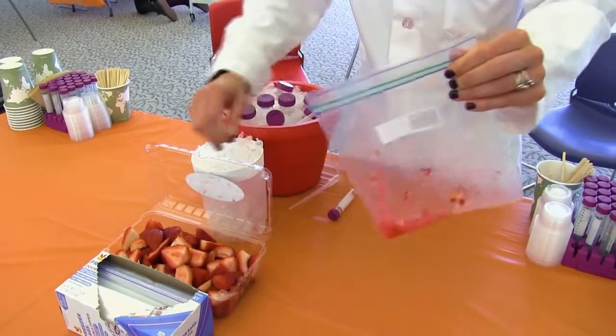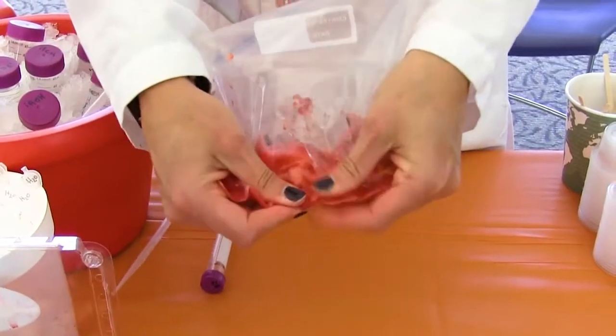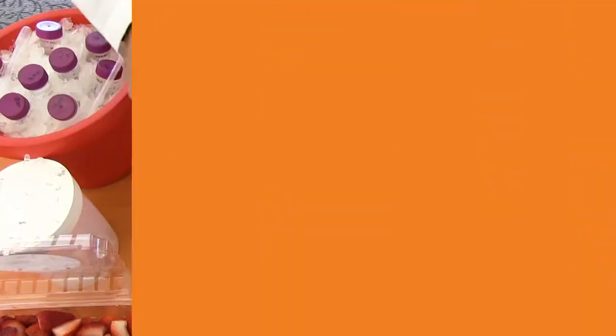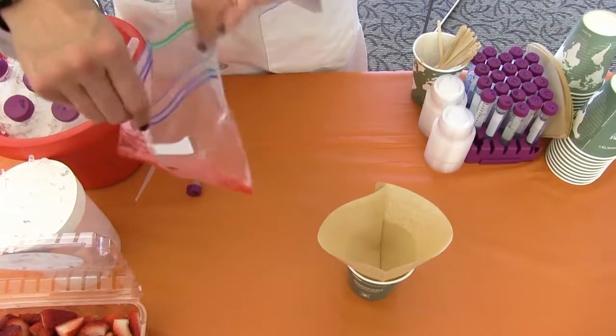You're going to use that extraction buffer to open up the cell walls and release the DNA into solution. Now you've got this nice strawberry soup, and once everything's all mashed up you're going to take a cup and a coffee filter, open your ziploc bag, and put everything into the coffee filter.